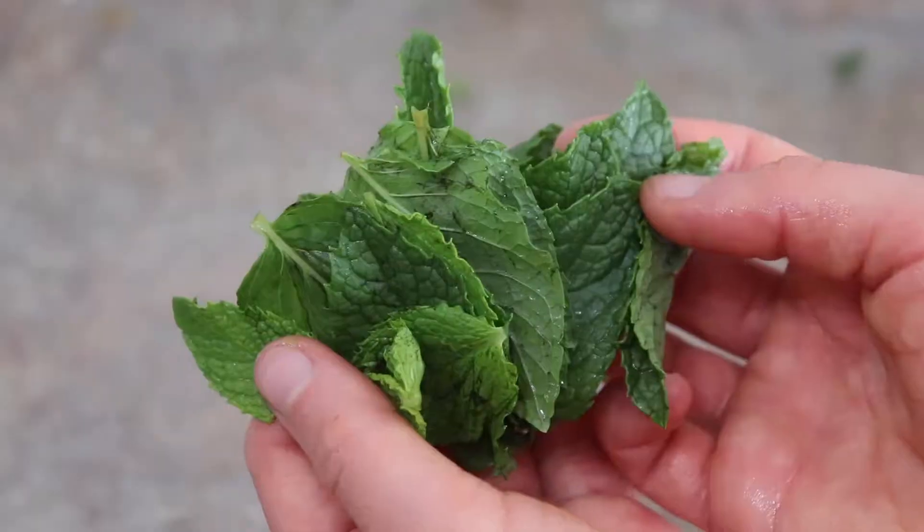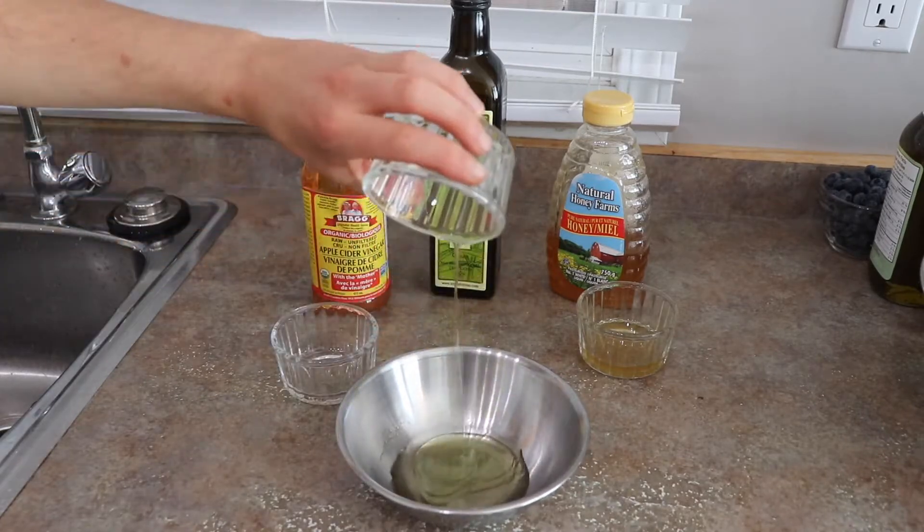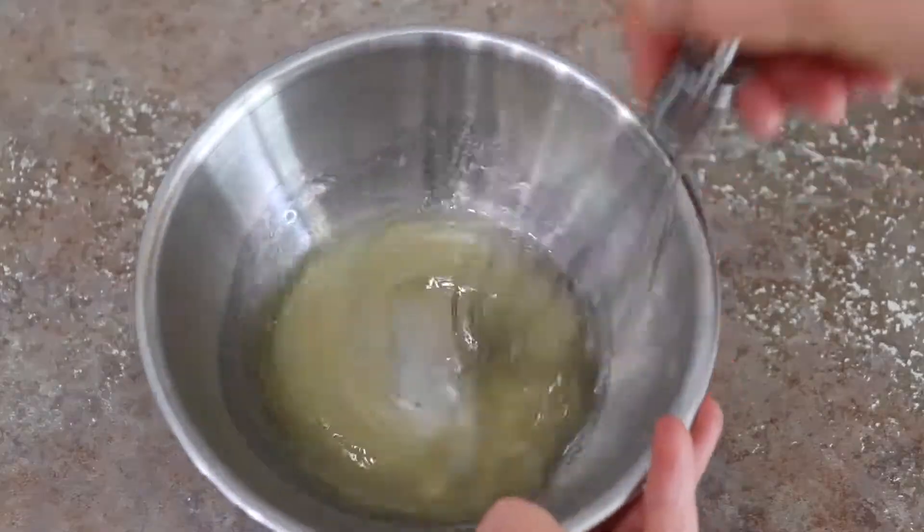Slice your strawberries in half and finely chop the mint. Now mix together your apple cider vinegar, olive oil, and honey. Add a little sprinkle of salt if you want and whisk that together.